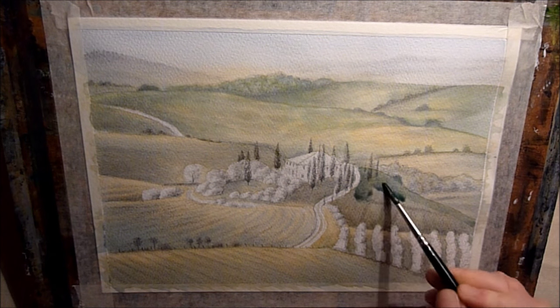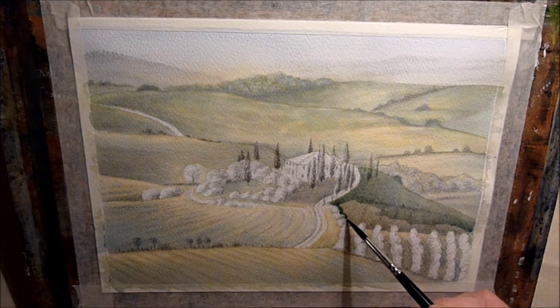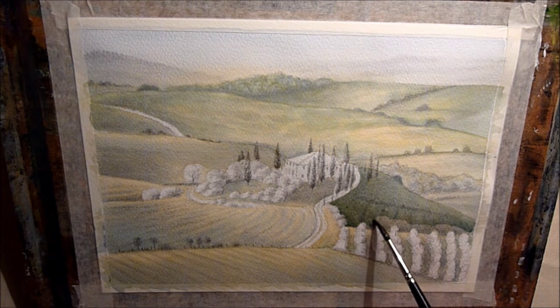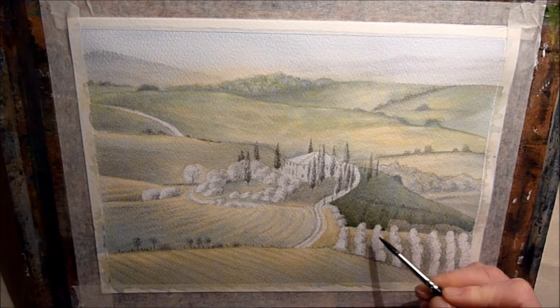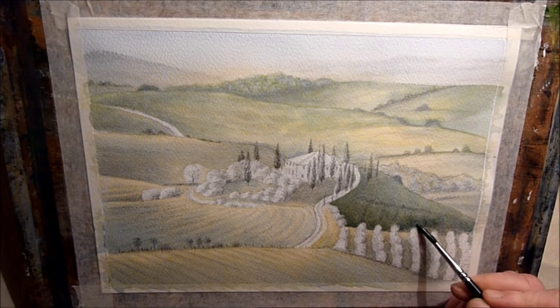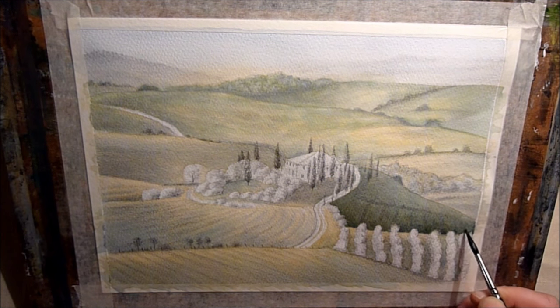Now I'm going over, sort of glazing everything and strengthening everything up. I think I probably made this wash a little bit too blue actually, so I do actually go over it again later on with a little bit more green. But in the picture that I'm copying it's completely in shadow just there, so it wants to be fairly dark.